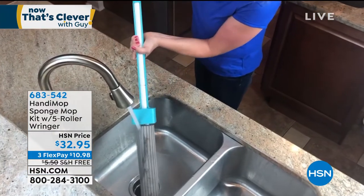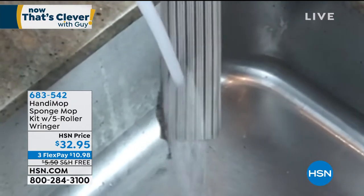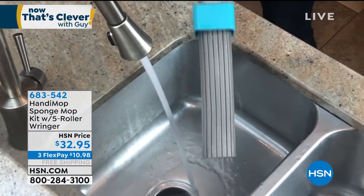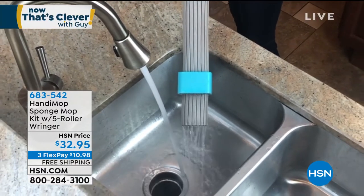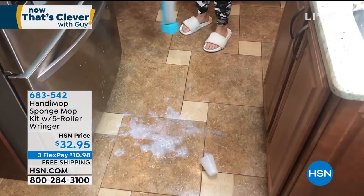We are doing a lot of our cleaning ourselves, so you might as well have the best mop available at the best price, and the HandyMop is it. The old wringing out a mop, the rag mops, and the string mops — I don't need that stuff. All they are is a nightmare and a mess. So let me introduce you to the HandyMop.